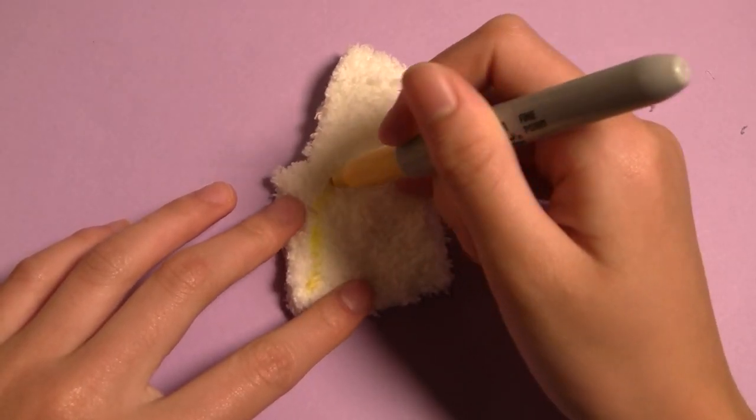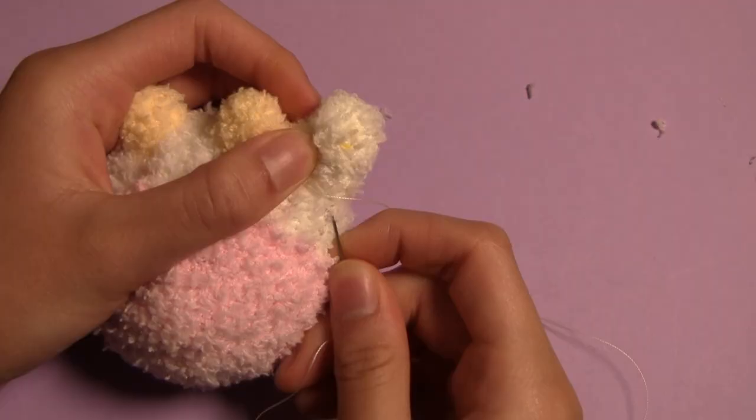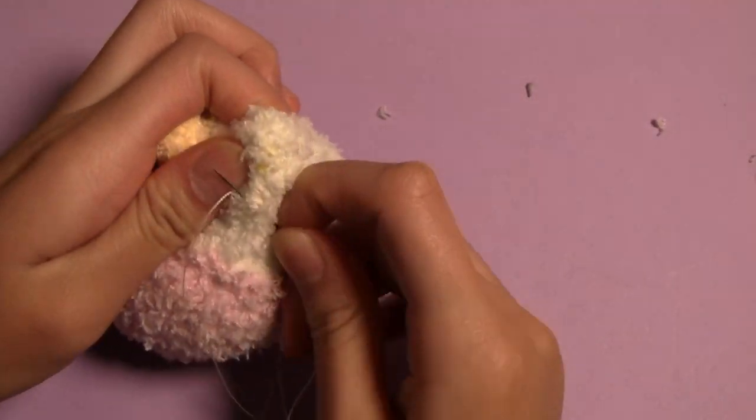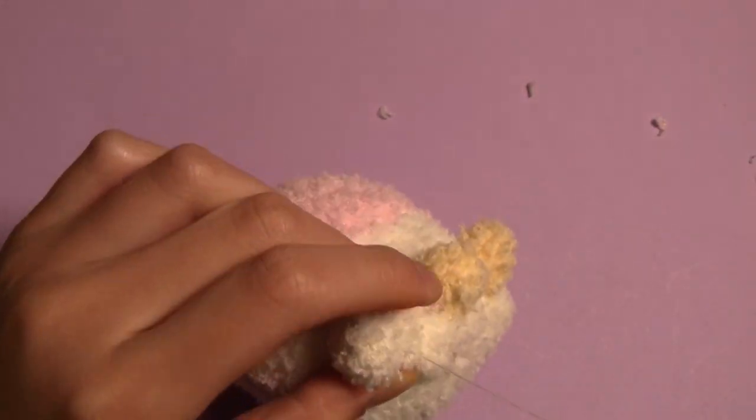The ears are really similar, just with a larger triangle shape. This is the part where you may have to use more sock fabric, but I was able to make mine fit on the last scrap of my original sock. Though these are slightly larger than the horns, they still don't need stuffing and are sewn onto the sides of the head the same way.